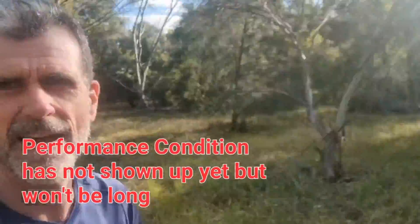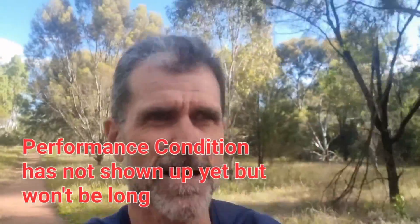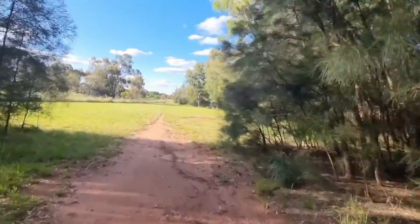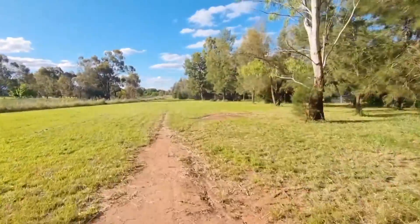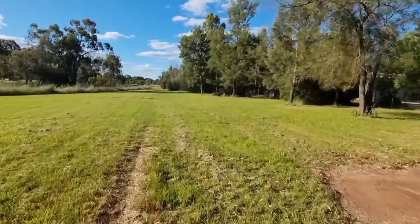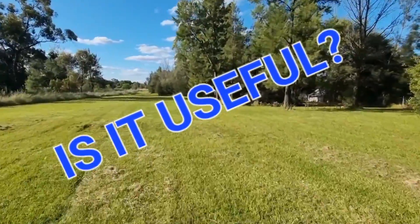Secondly, how does it work? Well, in the first few minutes of your run, using your heart rate response to the pace you are going, the number is calculated. Then, if you include it as a data field, you can keep track of that number during the run.